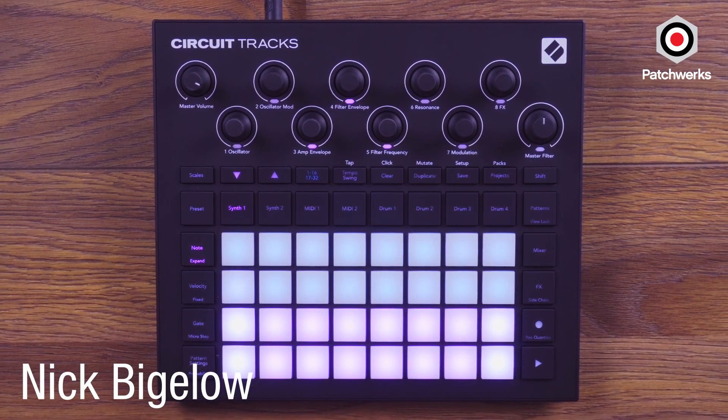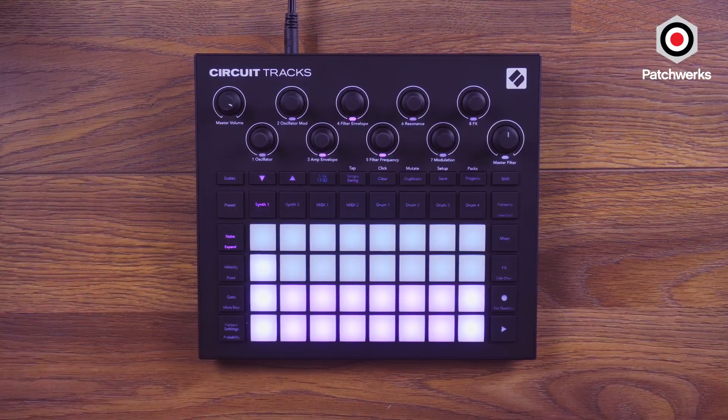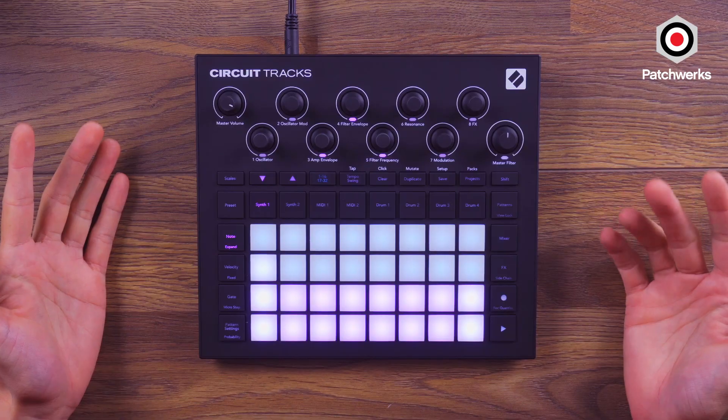Hi, Nick from Patchworks here, and today I'm excited to preview the Novation Circuit Tracks, which is the successor to the Novation Circuit. You can already see it looks very similar to the Novation Circuit, but has that updated look which I'm a very big fan of.